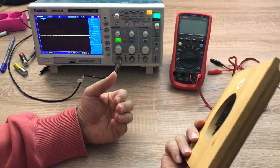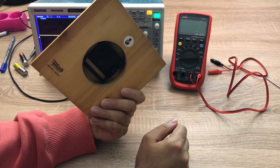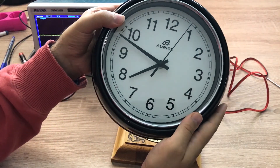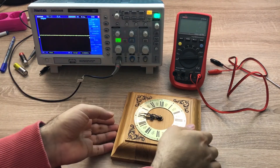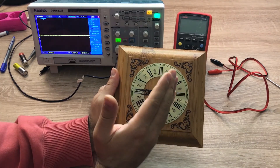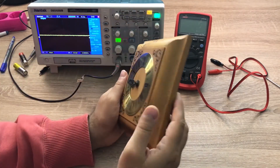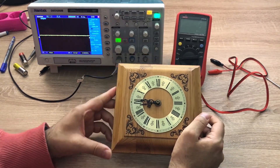Yesterday this clock ran out of power and I wanted to change the battery. Then I thought it would be a good idea to measure the power consumption of this clock. I also realized I have different clocks at home — some seem to rotate more or less continuously, while this other clock doesn't run continuously, has no second hand, and creates a tick every second. So there must be some difference between the motors, and I thought it'd be a good idea to open them and look inside.